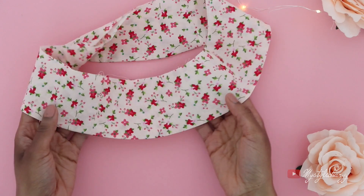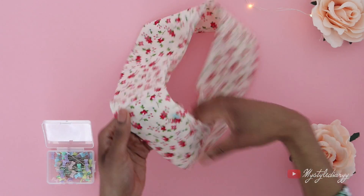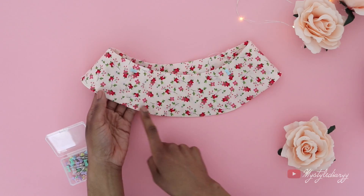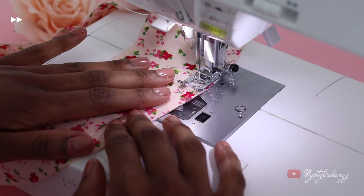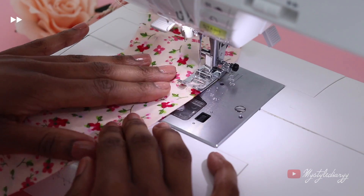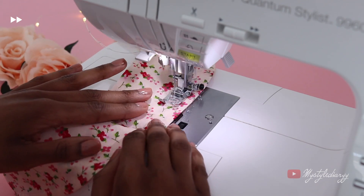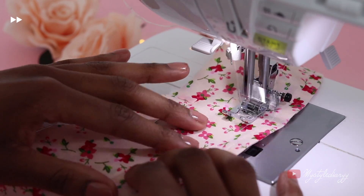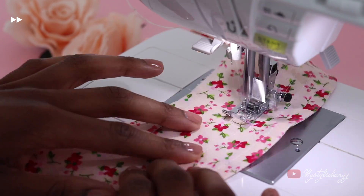Add pins to the brim to prevent it from shifting when you start sewing the lines. Now sew the lines all the way around the brim. I did the whole brim, but you can also do just three, four, or five lines — whatever you want. For the spacing between the lines, I used the presser foot as a guideline. You can also make the spacing half a centimeter — it's whatever you prefer.